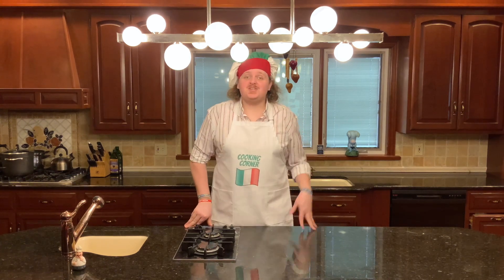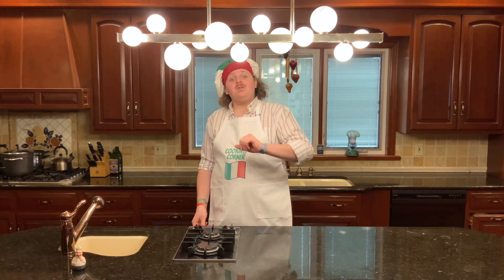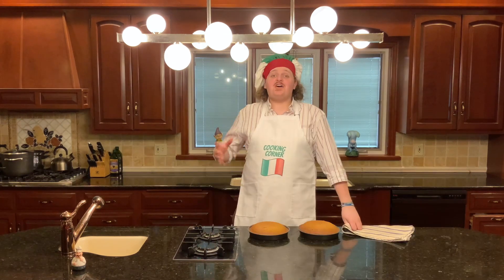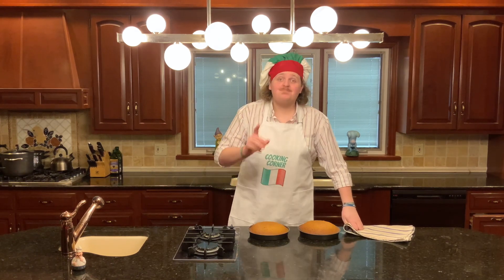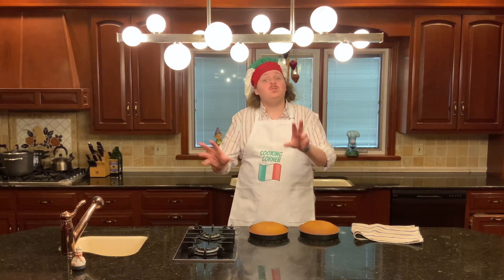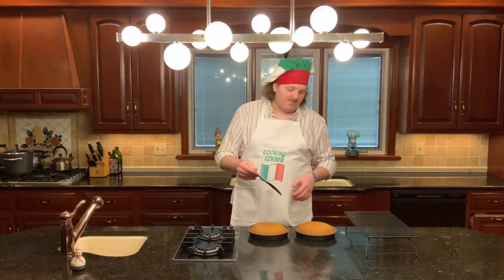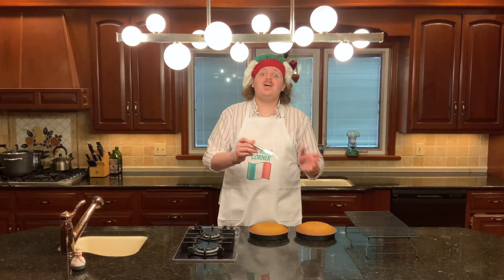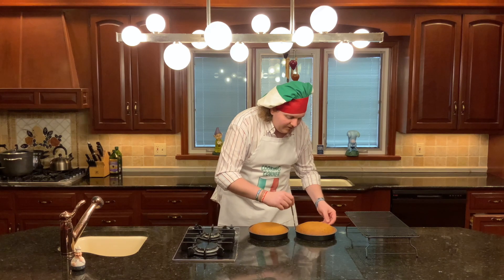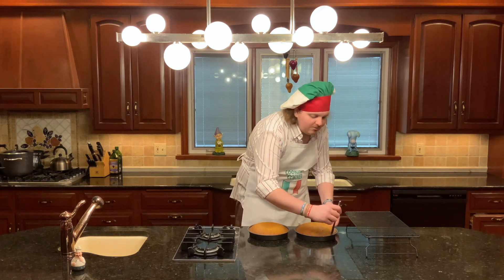It's been 35 minutes and we just checked our cakes, and they look like they're done a little bit early, so we're going to take them out and let them sit in the pans on the counter. This is one of those instances where the toothpick test will not avail you because of the moist nature of a carrot cake. These cakes are looking perfect, but we're going to have to let them sit in the pan for 10 minutes before we run a knife along the outside and pop them out to transfer them to a cooling rack.